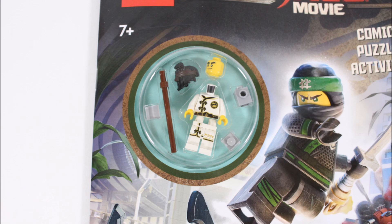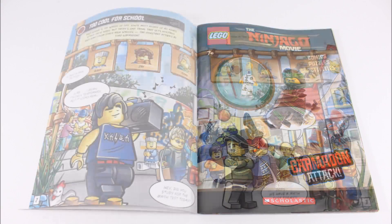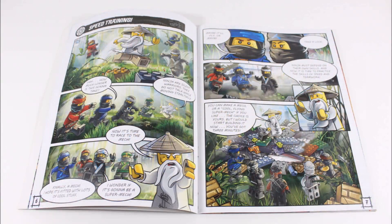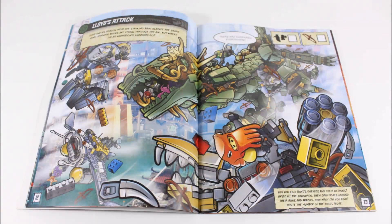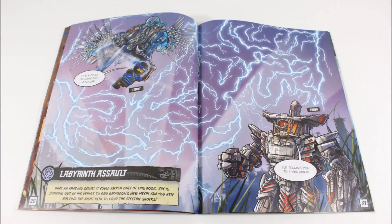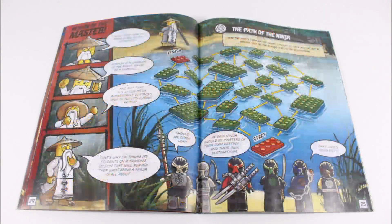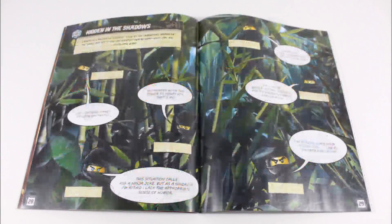Before we check out the minifigure, let's first have a flick through the small activity book, which starts with a 'too cool for school' high school section, a speed training comic, and information on Kai's firemech and Lloyd's dragon. There's also a drawing page, fun games including Garmadon's plan and Labyrinth Assault, a second comic, information about the secret ninja force, and a hidden in the shadows game at the back.